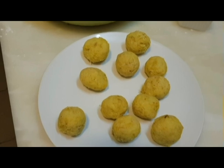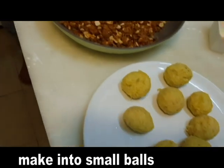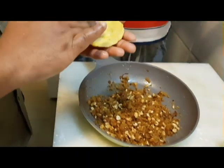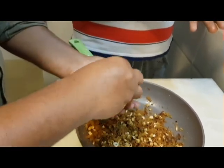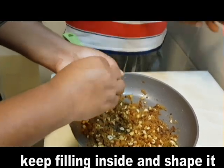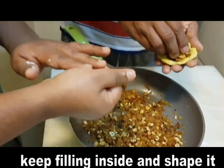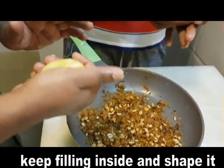Now I'm going to put the balls in the bag. We're ready for the filling. I put a little bit in the bag. It's a stuffy. This is a round shape, not a board shape, so you can add that shape.